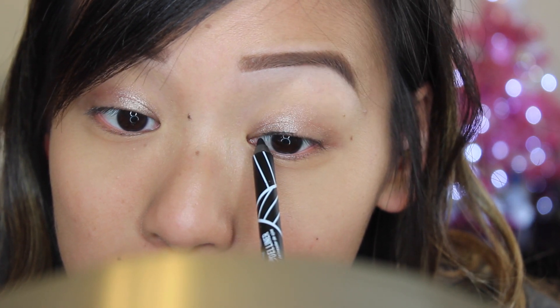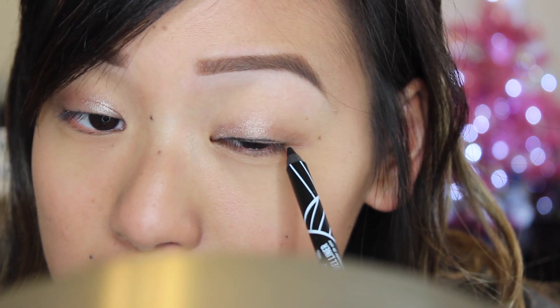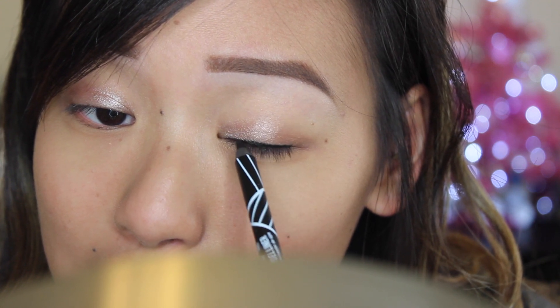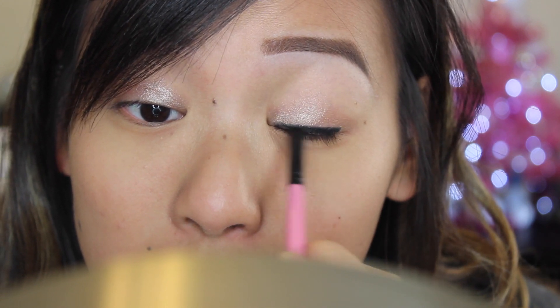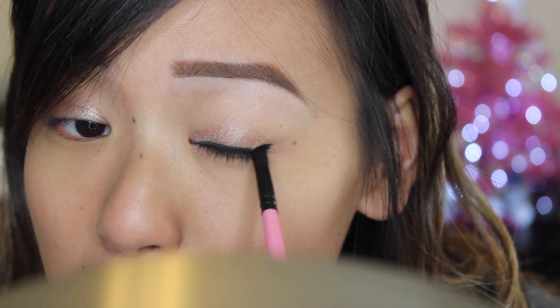I'm just taking it slowly and it's gliding on pretty good. I started smudging it and realized this product smudges so well — it's like perfect.